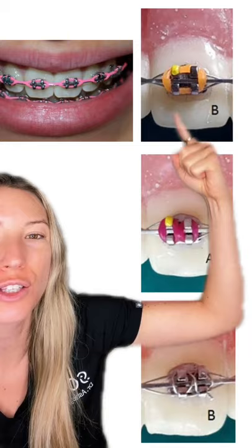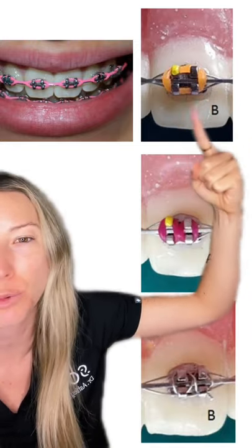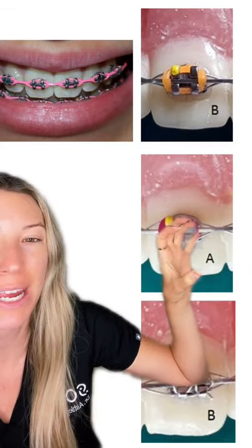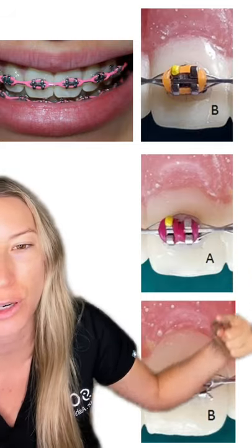Starting up here, this is the loosest type of way to fill the bracket, so you're not going to get as much prescription in this one. Now this one is called an X tie, and this is going to make the wire held into the bracket even more secure, getting more prescription.